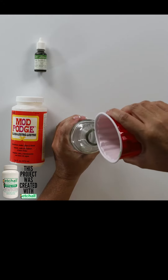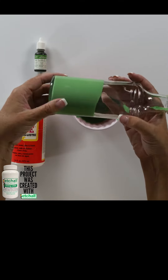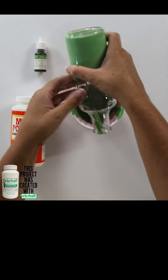I'm going to pour my green inside. Then we're going to take our bottle and just roll that Mod Podge mixture around inside.